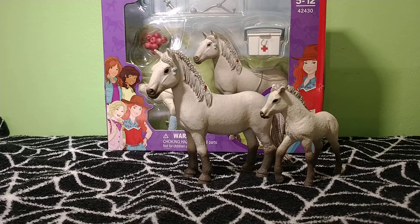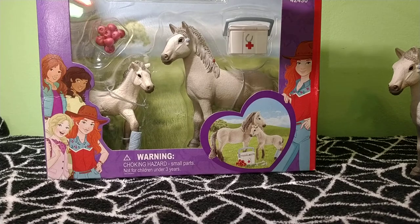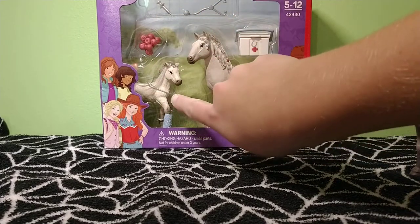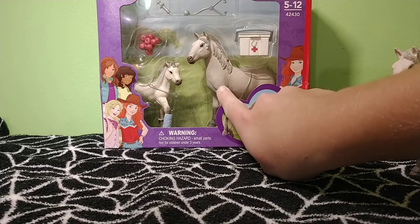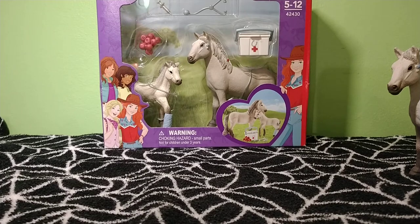It comes with two horses, including a little Icelandic foal that is not hard to find, but everyone seems to like him — I'll show you why in a minute. This set comes with a stethoscope, a syringe up here. Those are from apples. There's the Icelandic foal with a little leg wrap — it's got one leg wrap. It comes with the Icelandic mare, and then it comes with the veterinary box. So that's what it comes with.